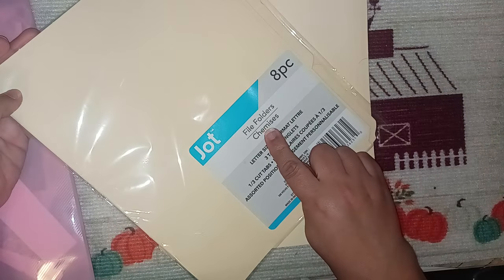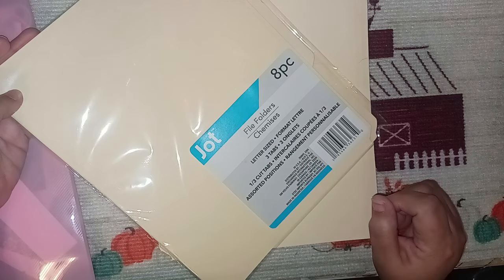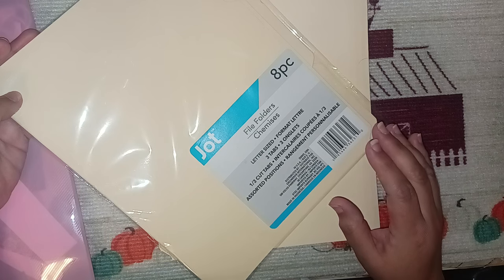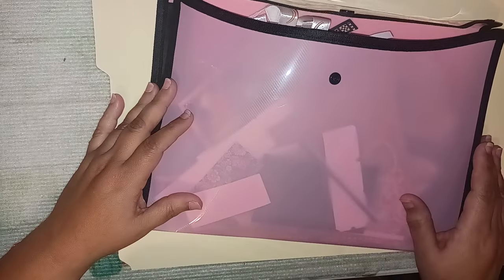Hello and welcome back, my dreamers! Today I have this folder I got from Dollar Tree — eight pieces, all folders, three tabs, basic file folder shape and size. I want to do a master board; I've never done one before. I've been watching other people do it and I wanted to make one out of the bits and bobs of things I have here.